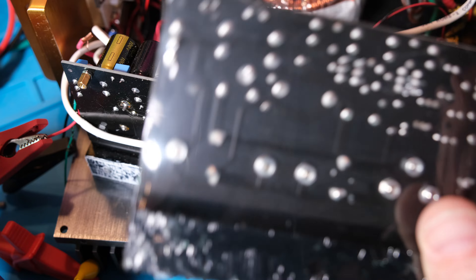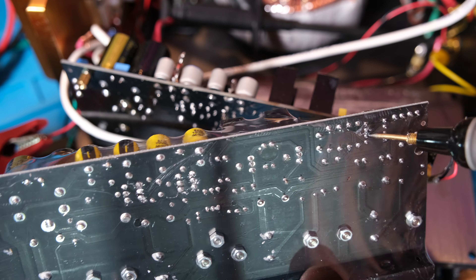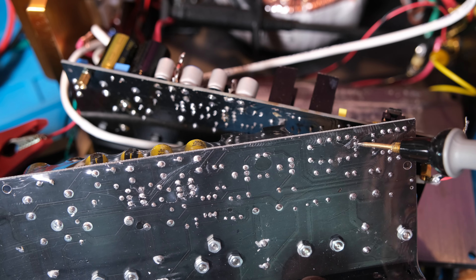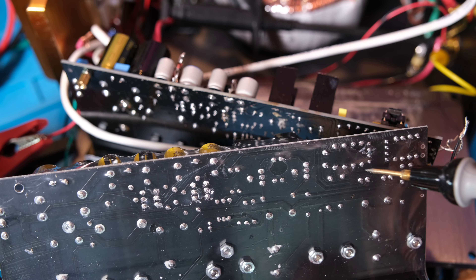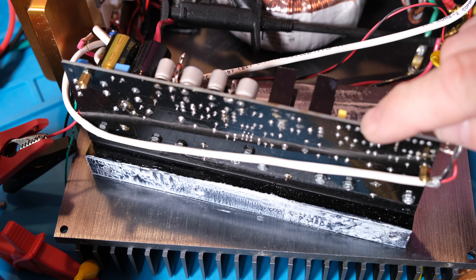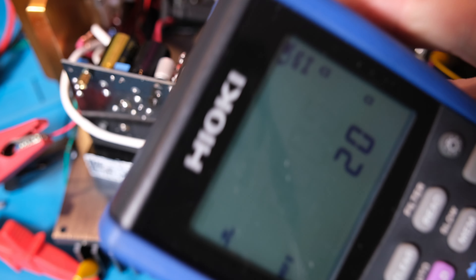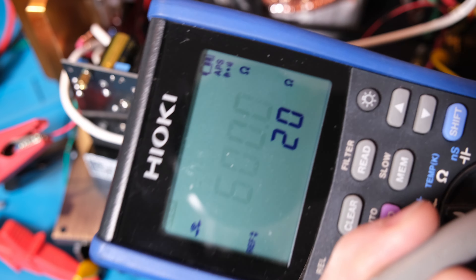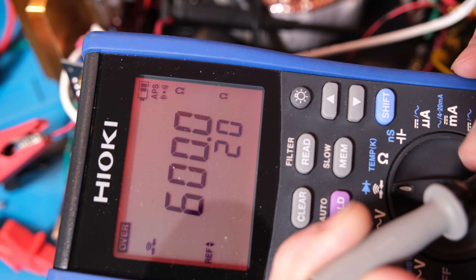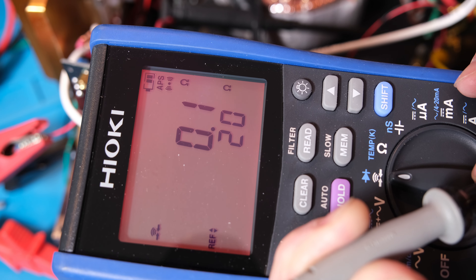I still have a spare one in the package — I'll puncture through just to sanity-check that this pin does connect to that resistor, and it does. So it's definitely a broken connection on this board. Just to show the Hioki when shorted: it shows the ohms reading, a red display, and a loud buzz.